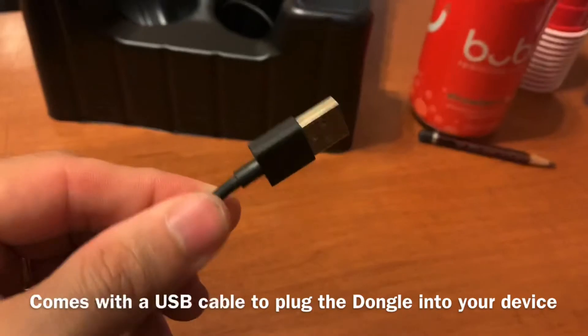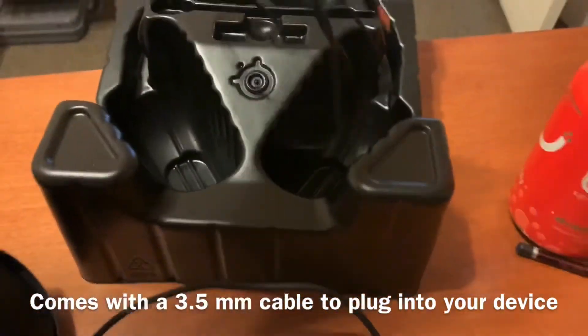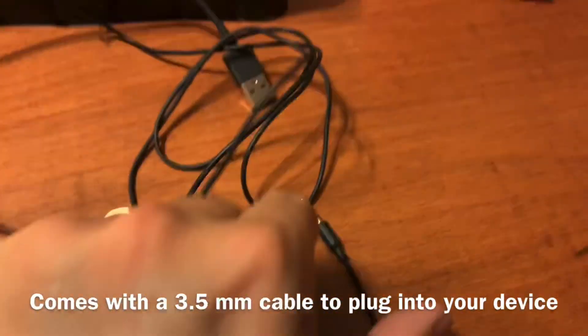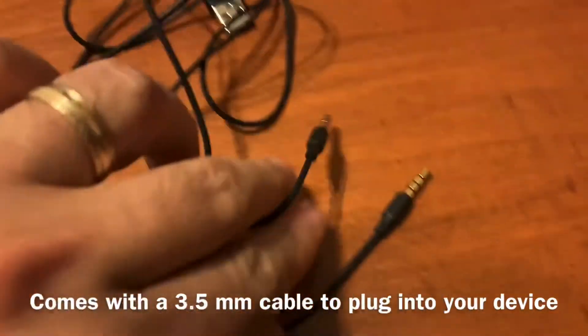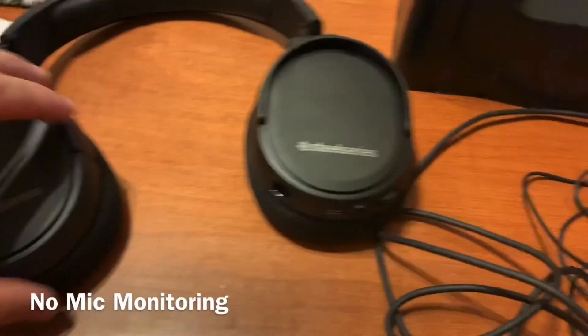This extension cable plugs into the dongle, and that plugs into your device. If you need to go into a regular USB — like the Xbox or a computer — here's the 3.5mm jack that goes into your headphones, and then maybe into your controller or some other device that you need.